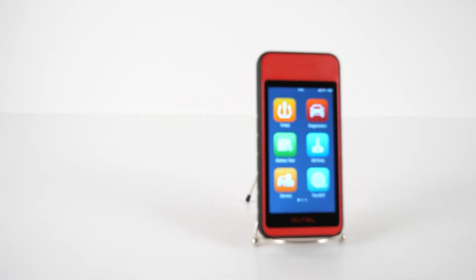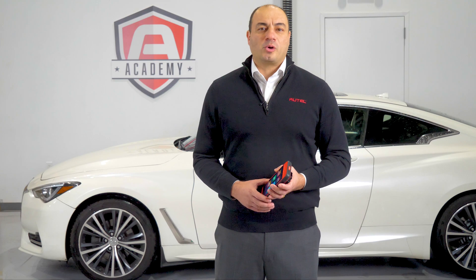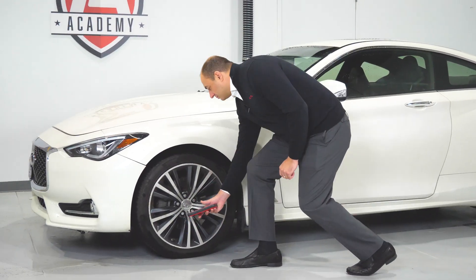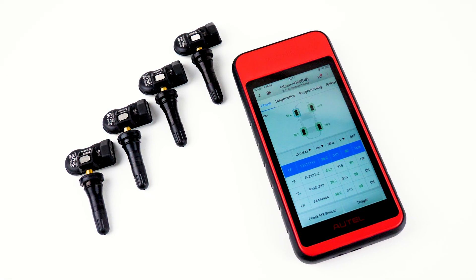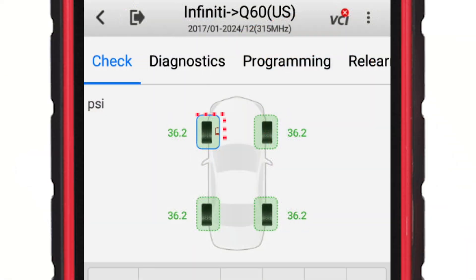Let's use our ITS-600 to perform a TPMS diagnosis as part of our multi-point inspection. We activate each of our sensors and plug into the vehicle's OBD2 port to complete the process. We can see that there's a low battery icon present on the screen indicating which wheel location has a pending sensor failure.